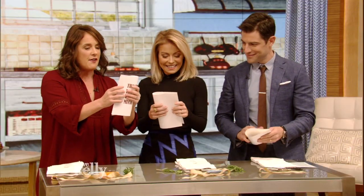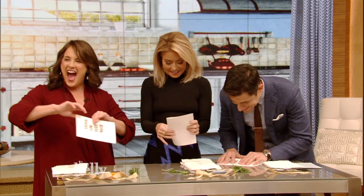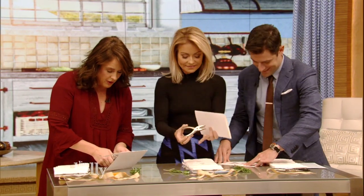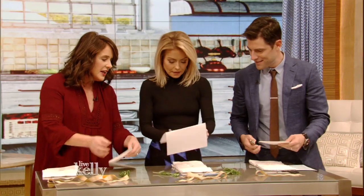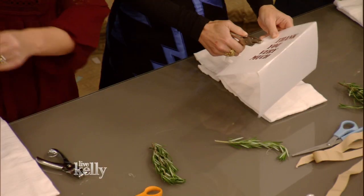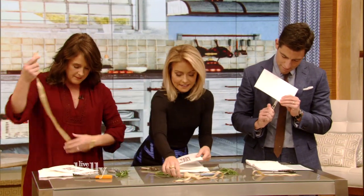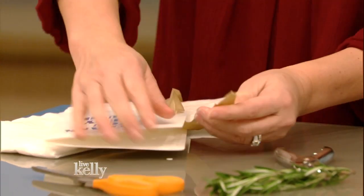Fold it in half. Are you crafty? I'm gonna need an hour. Okay, and then punch a couple of holes — one and two. Just through one side. I like it over to this side so that you kind of put your napkin in the opposite way. Take a little bit of ribbon and lace it right through.